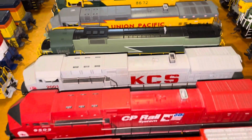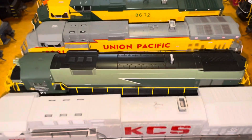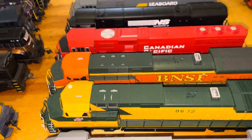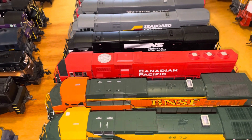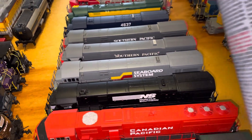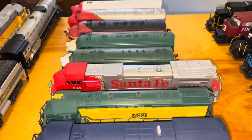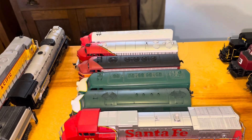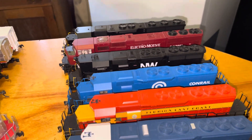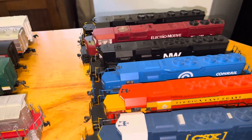I've got a lot of Union Pacific. I want to get some more KCS, and a lot of CP Rail. But you see for yourself, that stuff does pretty good — you spray it and it just gets all the dust off. Sometimes it's hard to get to some of those places in there with the railings. These railings are very delicate on some of these.